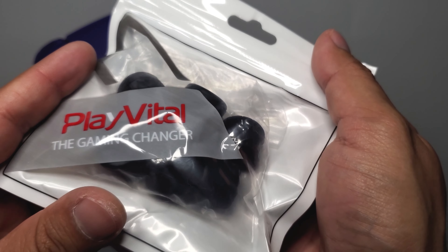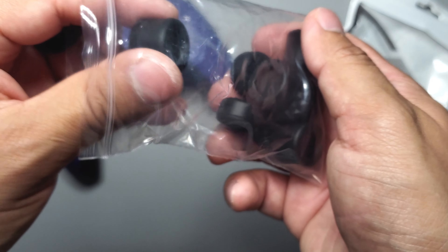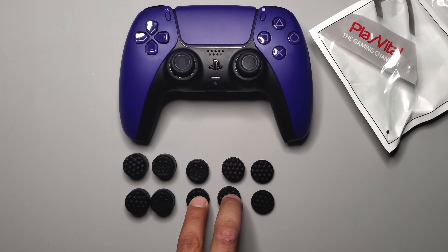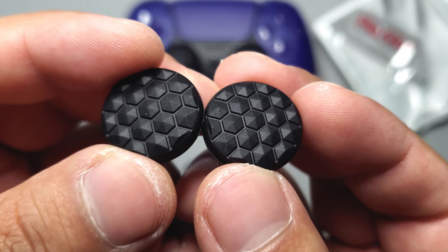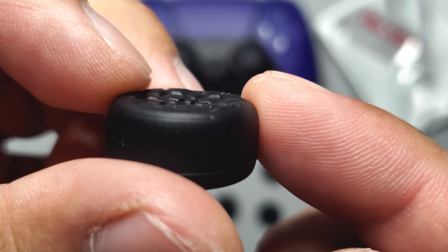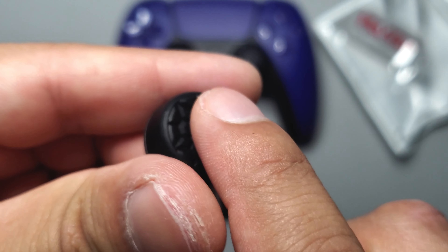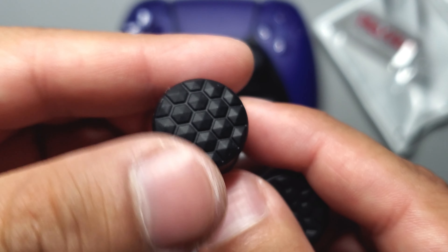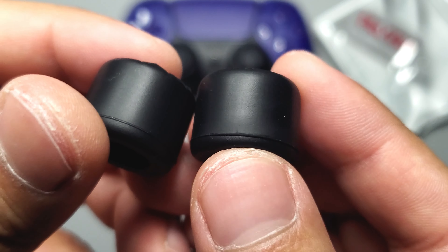Next I'll show some thumb grips. This set has three different sizes and includes extras. There are two different kinds of large, two medium, and one small. The small has a nice hexagon pattern. The two mediums differ — one is more domed with a hexagon pattern, the other is more concave with a star pattern. Both feel smooth but I'm liking the concave one better. The two large ones follow the same pattern — concave and domed. These are actually really nice.